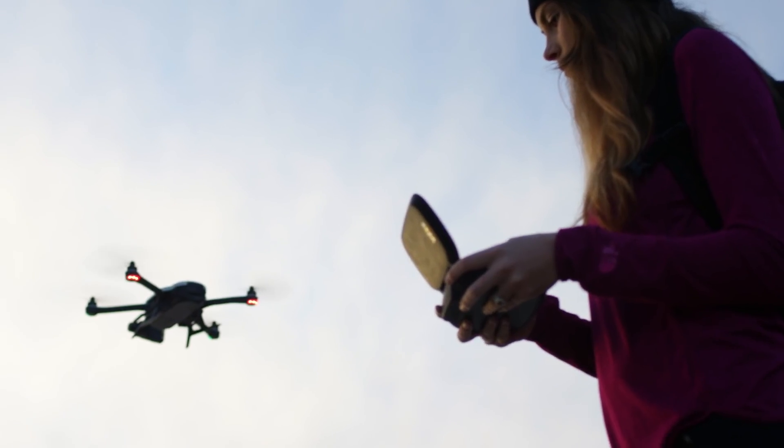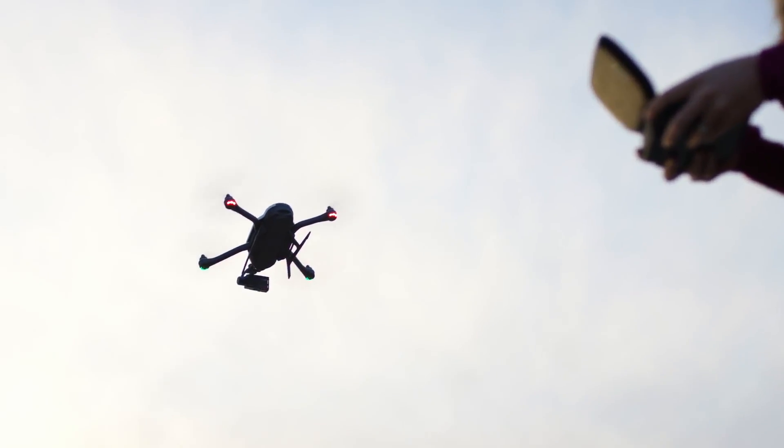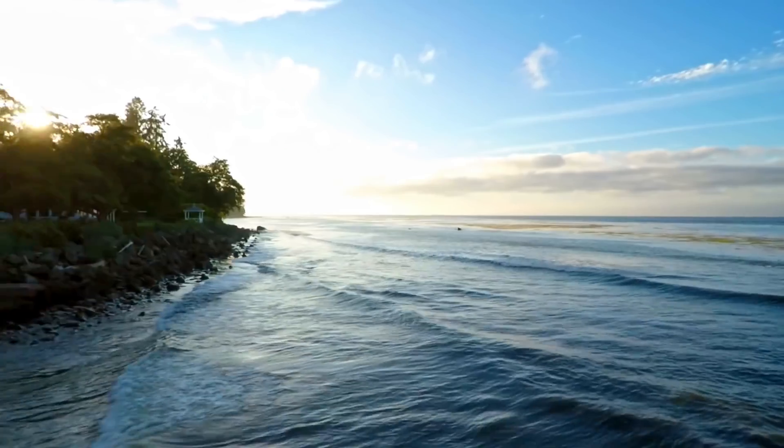We really wanted to keep our controllers simple and just the bare minimum of what you need. So the joysticks, a few buttons just for takeoff, landing, and then some dedicated camera controls to really help you get that shot.